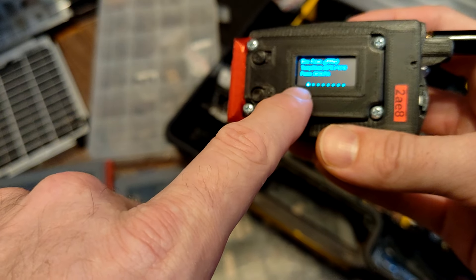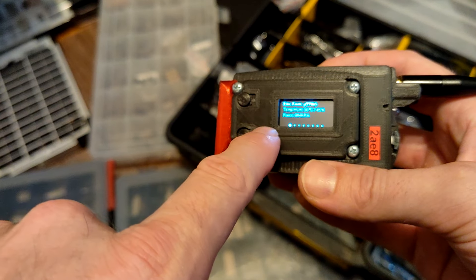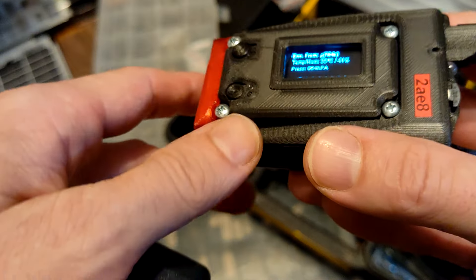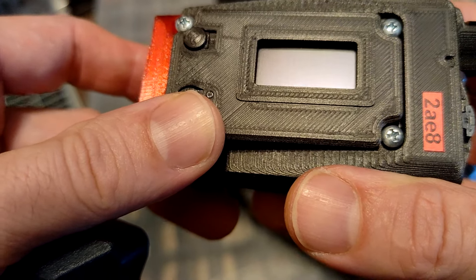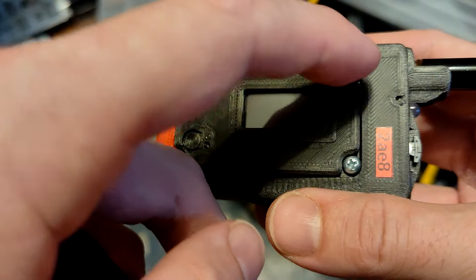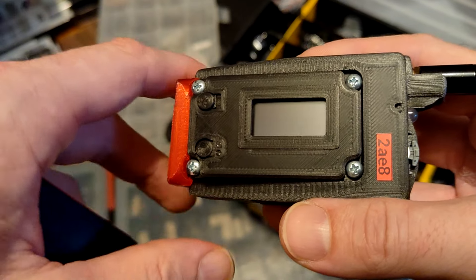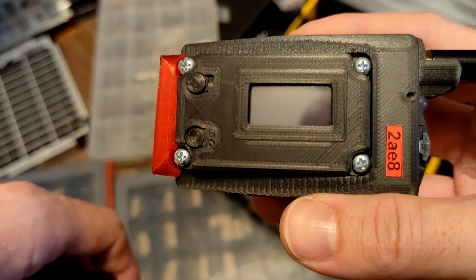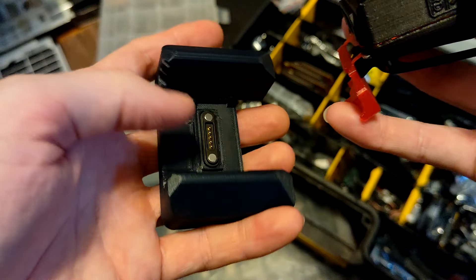Oh, I almost forgot — the original display on top is protected by a one-millimeter acrylic sheet. It fits underneath as well, so it's not directly exposed. You can still see the screen through it. It's super flat. The acrylic sheet is very easy to change: open the screws, cut a one-millimeter thick acrylic sheet with a scalpel, break it on the cutting line, and replace it if it gets scratched or damaged.